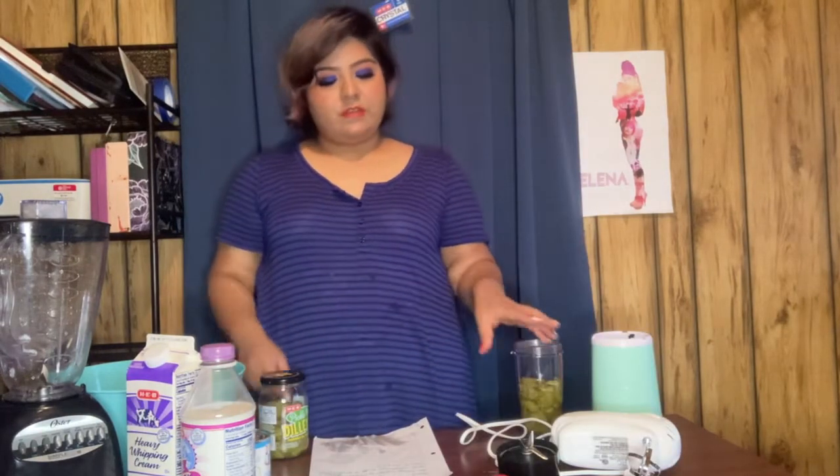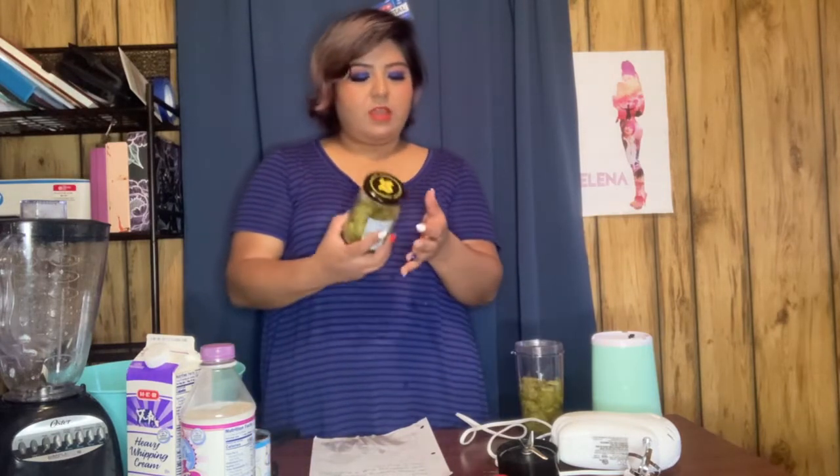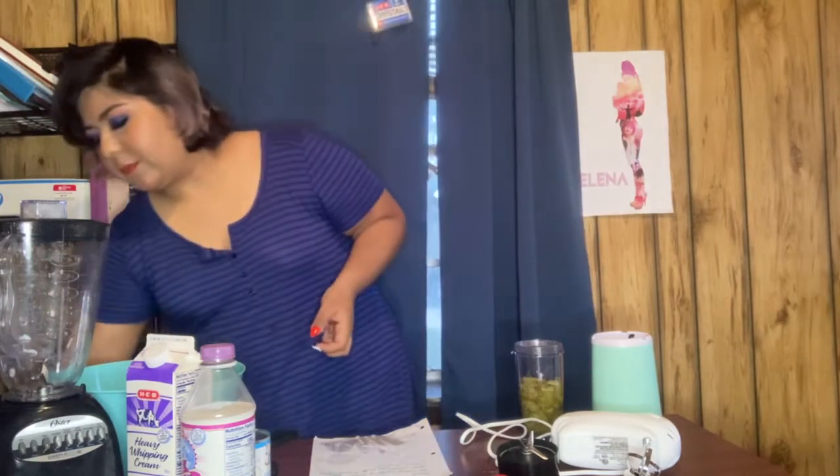Hey guys, I'm back. Today we're gonna get right into it — we're gonna make some pickled ice cream. I couldn't find it anywhere, so I found a recipe. The instructions say to blend three pickles, but I got slices so we're gonna see if that works. And I have a quarter cup of pickle juice here, and my little pop, and we're gonna blend it up.